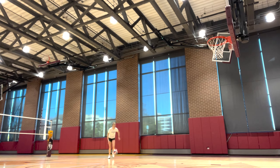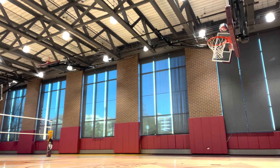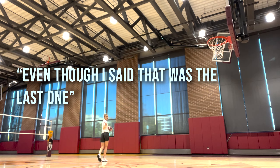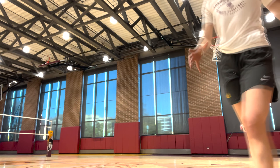I basically got stuffed by the rim. Last try — my legs are kind of getting tired from multiple attempts, so it might not be as efficient. You know what, we're gonna do a part two. I'm gonna try this again, work on my hops, do some more drills for jumping, and dunk.